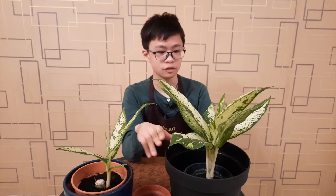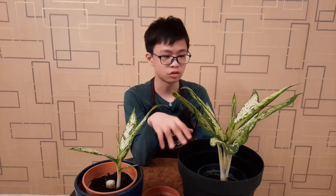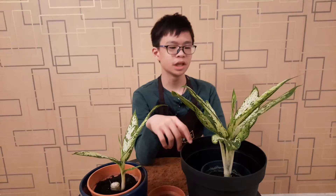First, if your plant is facing a wall, make sure you turn it regularly so that it is well-rounded. If you don't turn it, eventually one side will be prettier than the other.